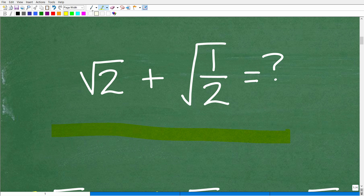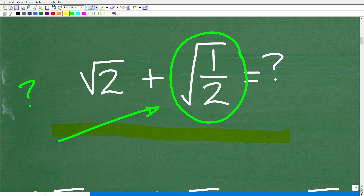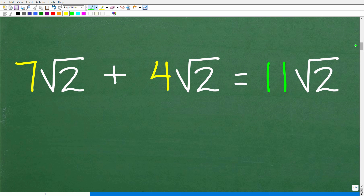First things first — we're looking at the problem and asking ourselves: can we add the square root of 2 plus the square root of 1 half? Well, we're not sure yet. Your eye should be looking at this and saying this is a problem. The square root of 1 half is not allowed in mathematics — this isn't a correct way to express this value. We have to fix it up.